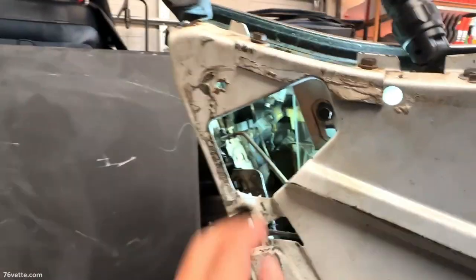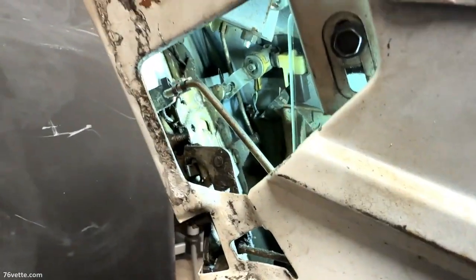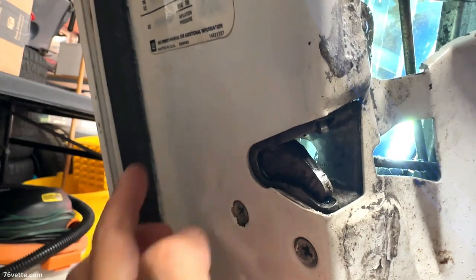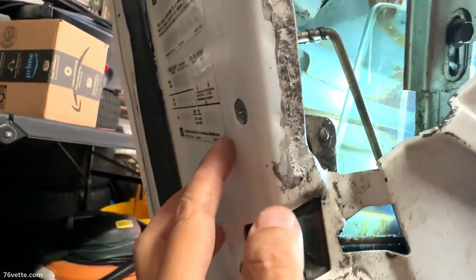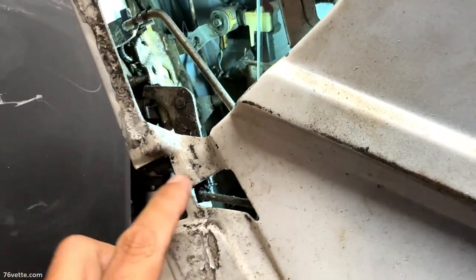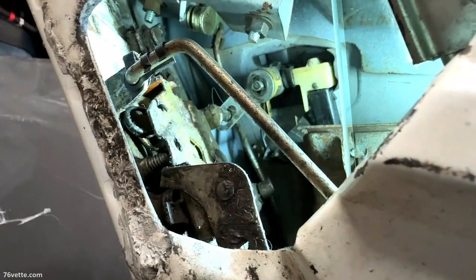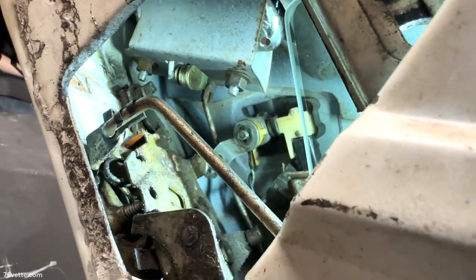There's hardly any room for your hand in there. What I learned a while back is to release this mechanism by loosening these one, two, and three screws. All it does is lower this about an inch to two inches, and that gives you even more room to get your hand and your tools in there and start removing those nuts.